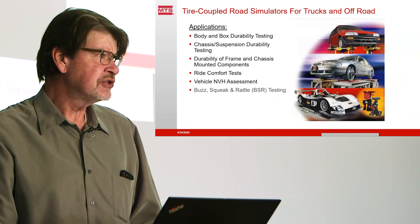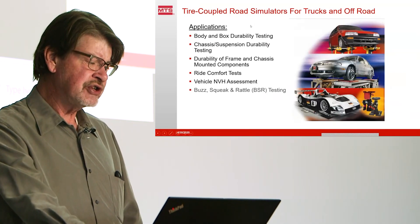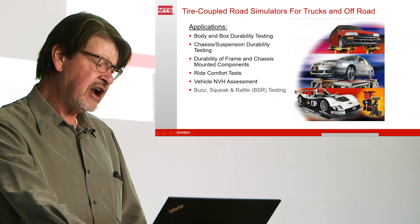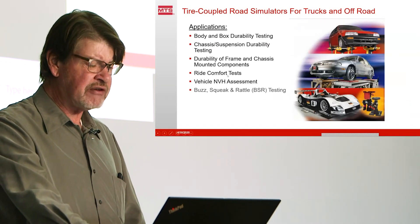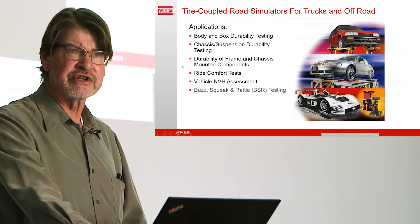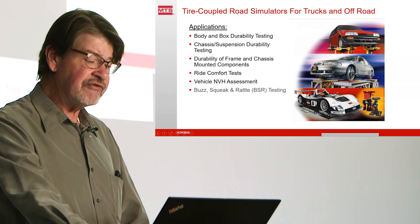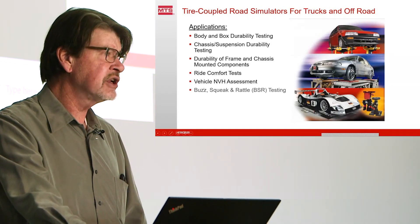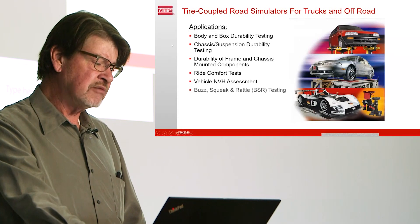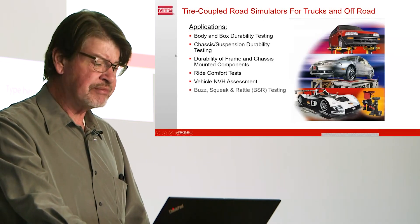It's very common for tire-coupled simulators to be applied to heavy trucks to simulate the rough road operation that you typically get. They're good for body and box durability testing, chassis and suspension durability testing, durability of frame and chassis mounted components, and ride comfort tests. Most of the big OEMs for heavy trucks use the four-poster mostly for ride comfort tests. They've moved on from using it for durability because it's not as comprehensive as multi-axial tests. Vehicle NVH assessment is now starting to be done in the heavy truck industry, especially as we get to electric drives where the noises from the truck vehicle, the chassis and the road become much more perceptively loud to the operators. Buzz, squeak, and rattle testing is also moving into the truck business for the same reason.